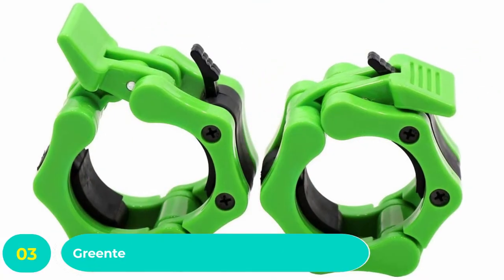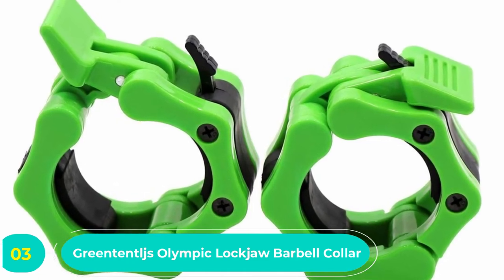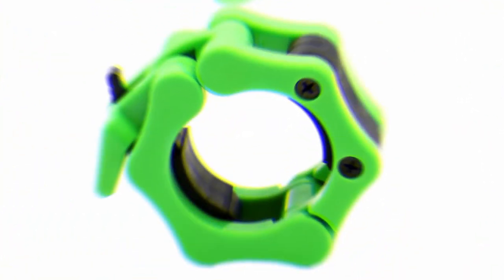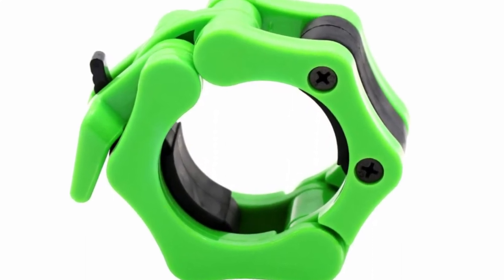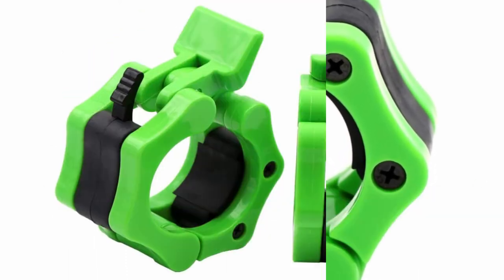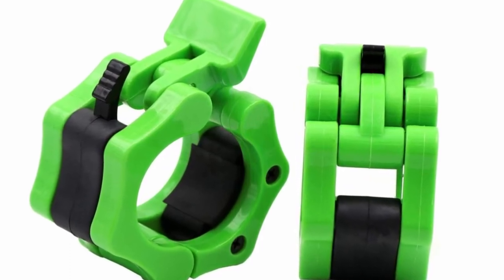Number three: Green Tentages olympic lockjaw barbell collar. One of the best barbell collar sets we've seen, the olympic barbell lockjaw collars from Green Tentages offer a lot of security for a solid price. The collar's solid grip is bolstered by a steel skeleton and high-density rubber grips. The ABS exterior is prone to scuffing and scratching, but that does not affect the collar's function, and many lifters prefer the worn-in aesthetic. The quick-release tab is great for rapid weight changes.